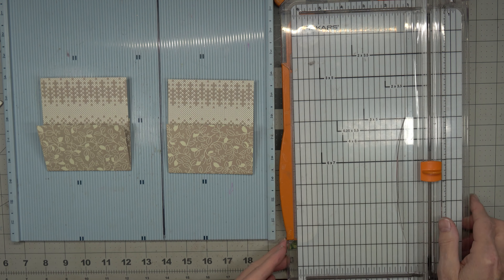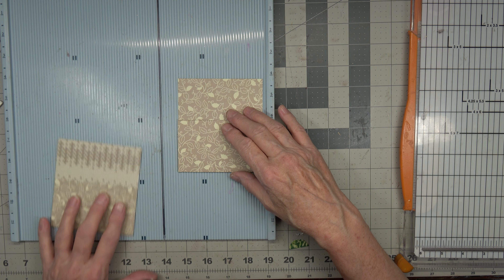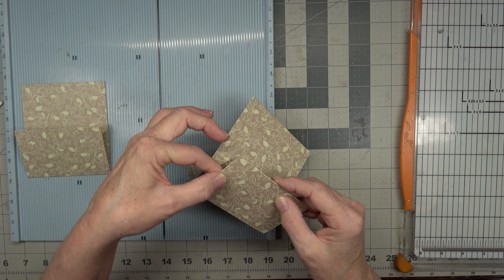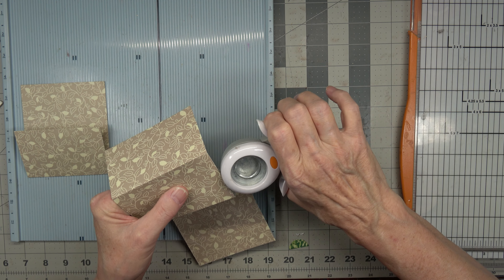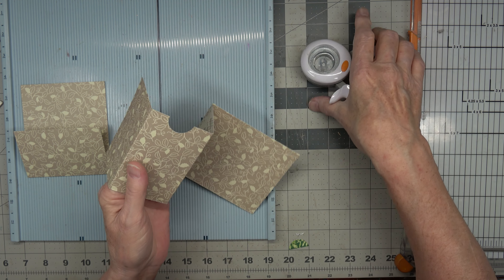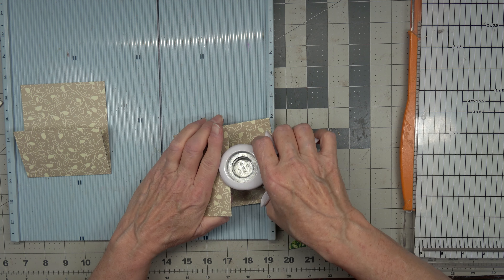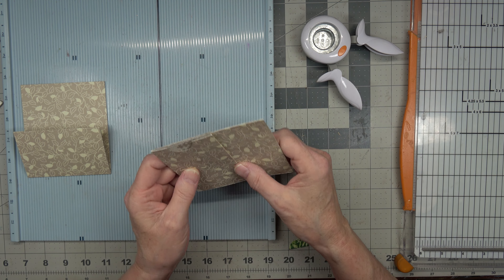Now we're going to flip them over this way, back to our front side. We're going to open this up and this piece right here we're going to put a thumb notch in — this is the piece that got folded down and then over behind it. You can cut a little thumb notch right here just so it helps this pocket a little bit. But honestly this one won't take a double sheet of paper.